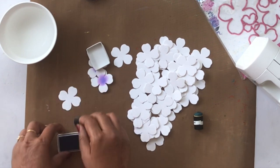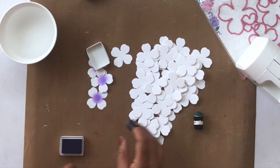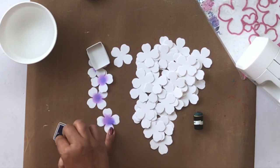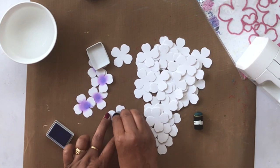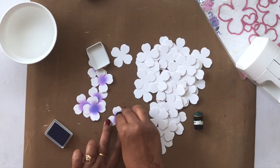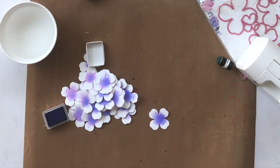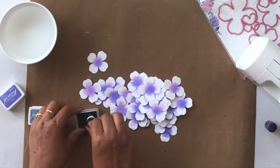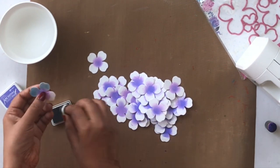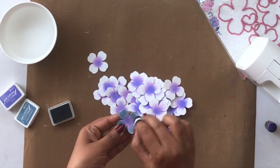I'm starting with violet for the centers. Using a sponge dauber — a regular foam sponge works too — I'm adding color to the center part with soft round motions. You don't need to apply too much pressure; the colors are really vibrant already. Then moving on to cornflower blue for the petals, using a separate dauber for each color.